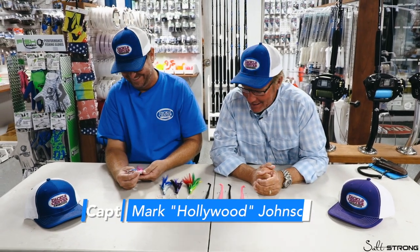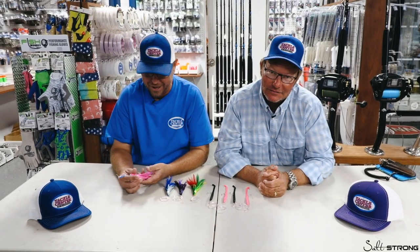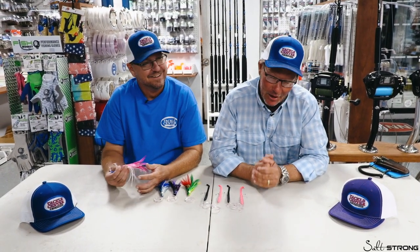Hey there fish fans, this is Captain Mark Hollywood Johnson — trying not to laugh too much here at my favorite place. I'm here at the tackle center with my dear friend Donnie Lang, the owner, and my two knucklehead buddies from All Strong, Joe and Luke.